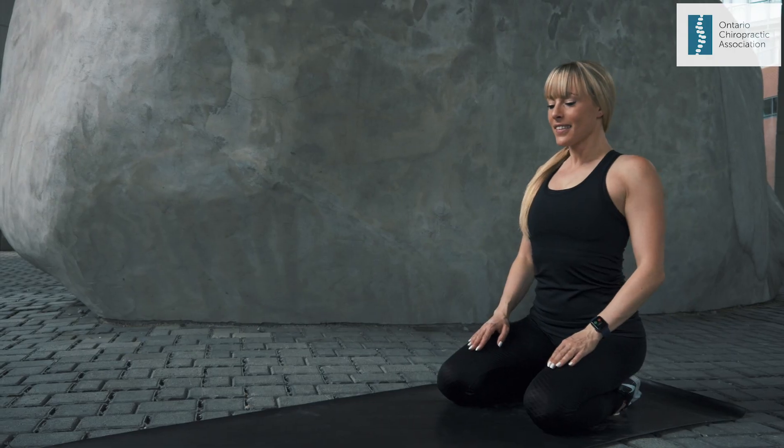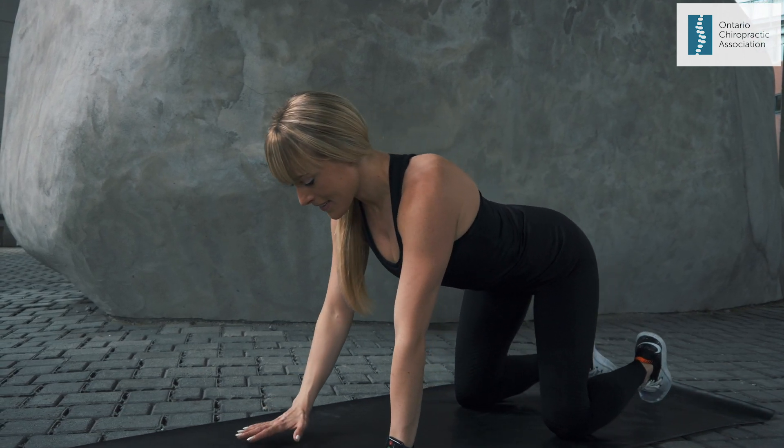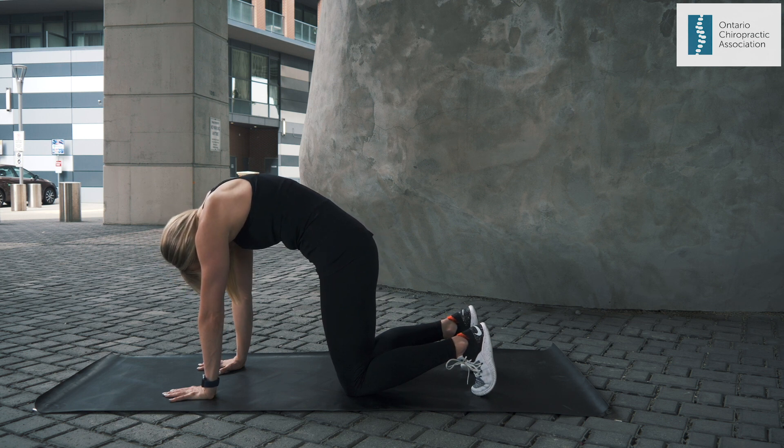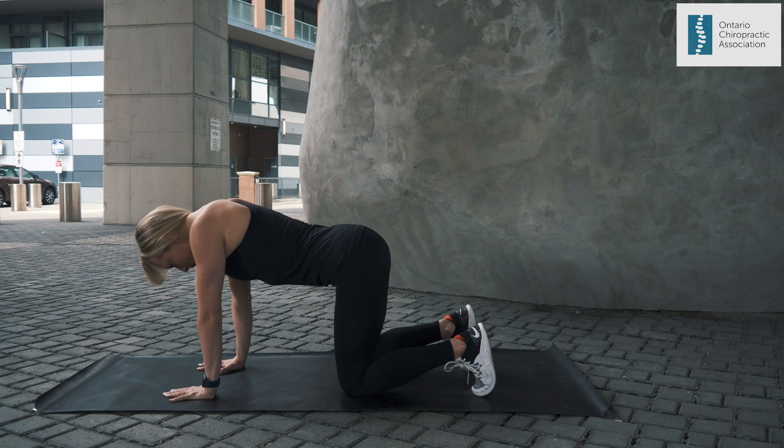Cat and Cow: Start on the floor in a quadruped position, hands under your shoulders and knees under your hips. Round your upper and lower back, increasing the movement with a deep inhale. Think about spreading your shoulder blades apart from each other.